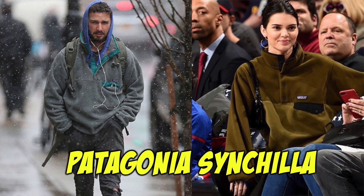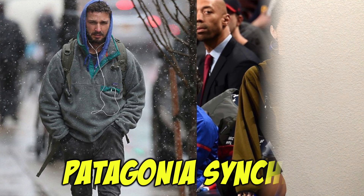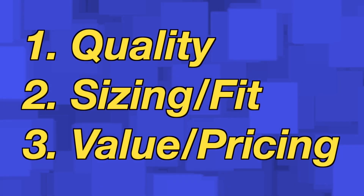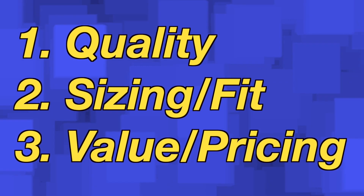What's up everybody, we're back with another video. In today's video I will be reviewing the Patagonia Synchilla fleece. This is one of Patagonia's more popular fleeces, and some things I will be talking about include the quality, the sizing and fit, and the value and pricing on it.